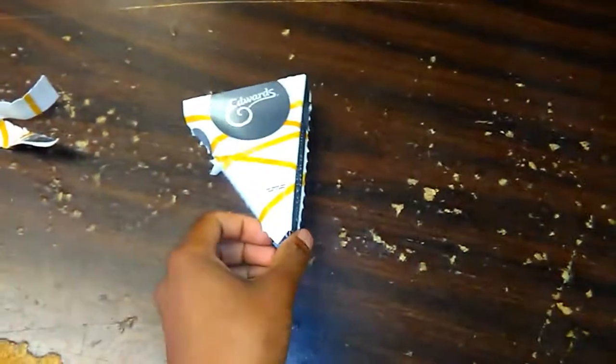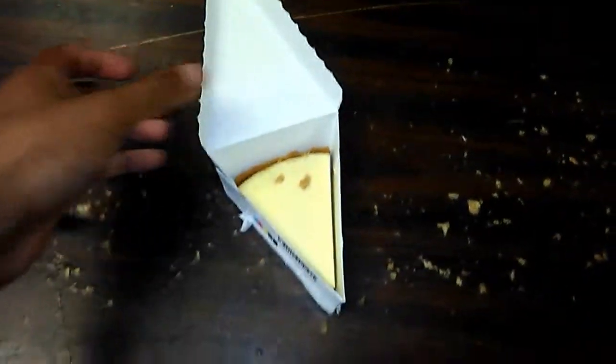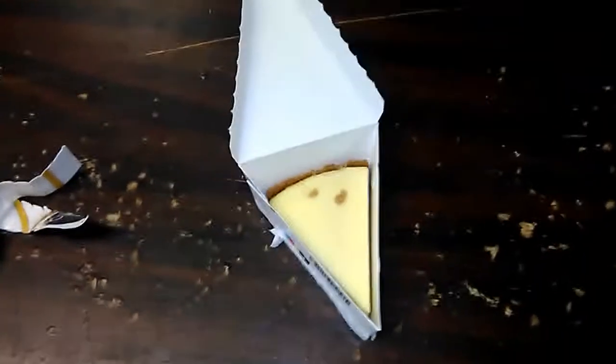Alright, let's lift the top here. Without further ado, Edward's New York-style cheesecake right there. As you can tell, the crust has fallen on the top of the cheesecake.